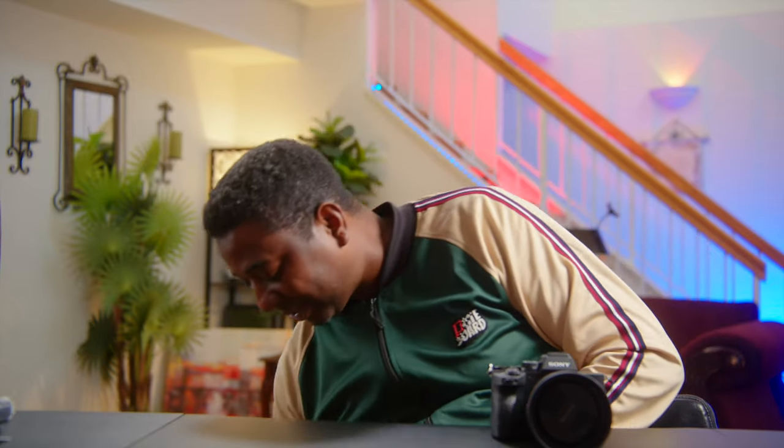Hello guys, welcome to another video with me on the channel. My name is Alec Godwin, if you're here for the first time. Today we are rigging up the Sony A74 with a universal cage from Neewer.